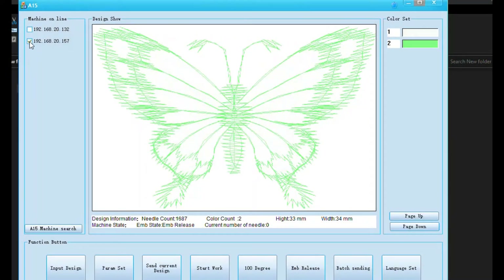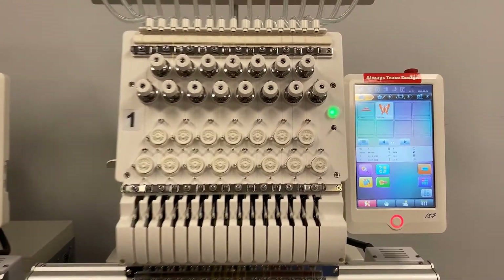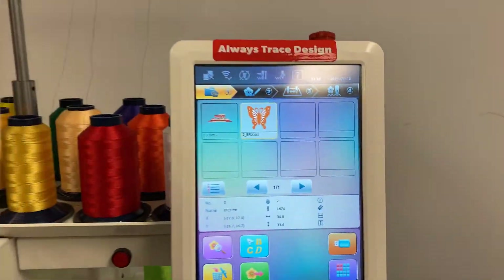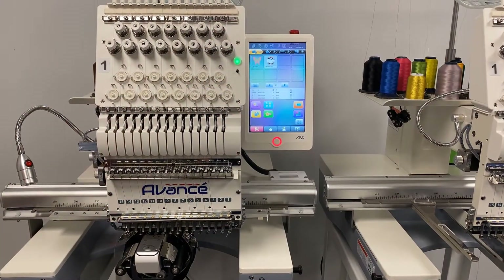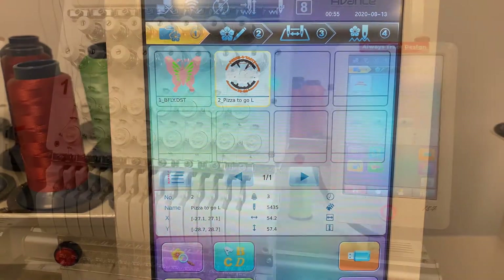You can also send different designs to different machines. Here's a quick tip: if you have multiple machines, you can label your machines with the last three digits of their IP address. This way, you always know what design is going where.